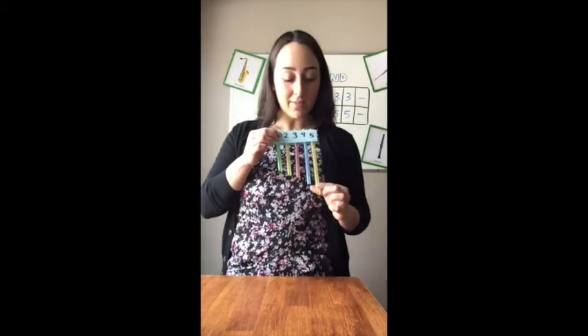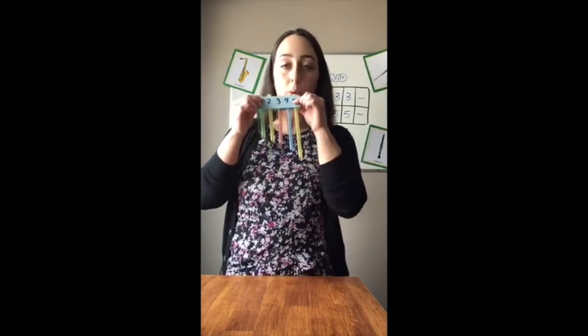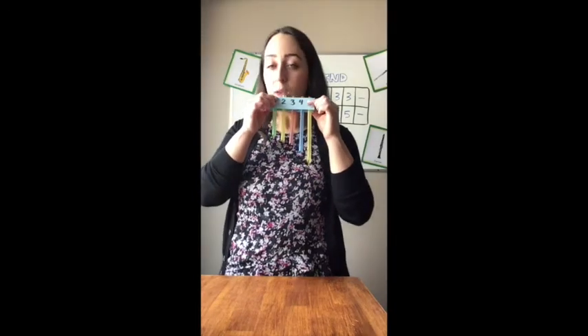So today we're going to be making a pan flute. As you can see, five straws going from long to short. The long straw makes a low pitch, but as they get shorter, the pitch gets higher.